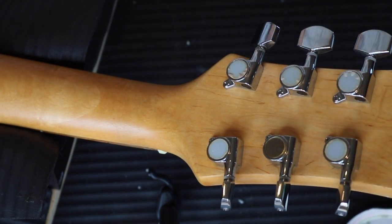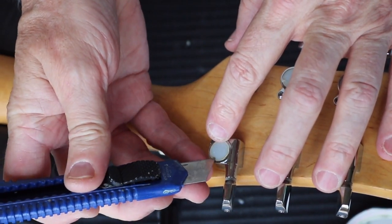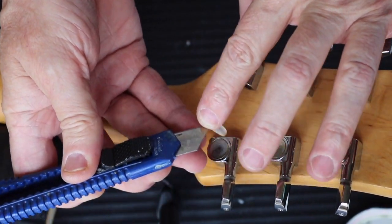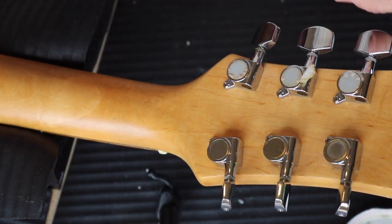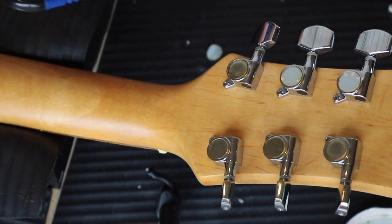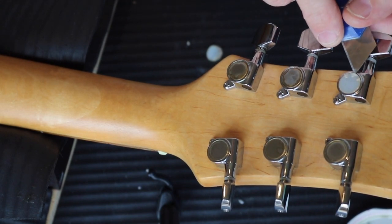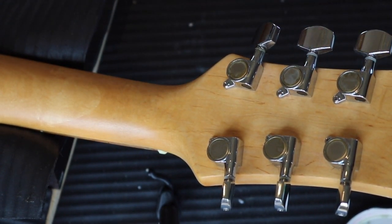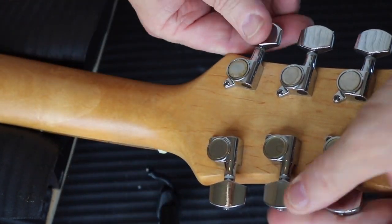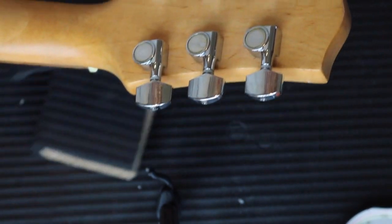Let's try the electrics to see what they sound like. The volume pot feels a little bit loose and the nut looks a little bit loose too. The switch is very dirty. The pickups are working fine — it's just the switch that's extremely dirty. I think the guitar is going to have to come apart to fix little bits of damage which I can touch up. Oh look, it's got a plate as well — I like it!